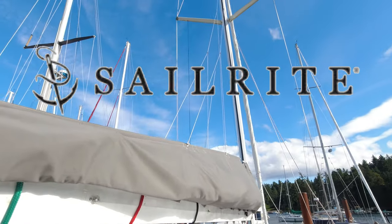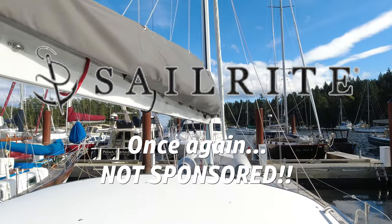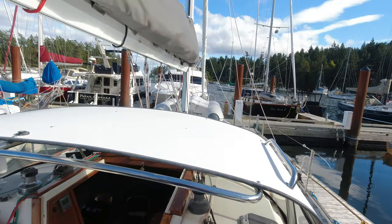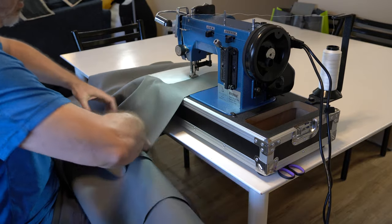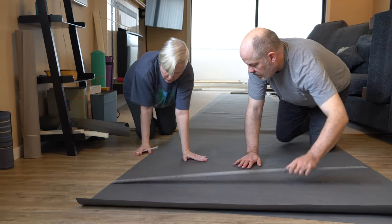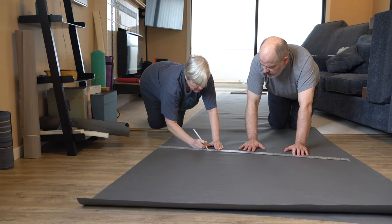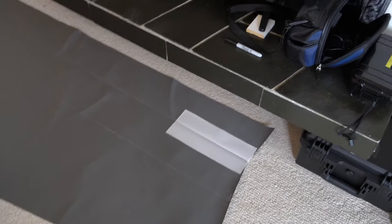Enter Sailrite. While doing research on sail packs, I found a YouTube video by Sailrite that detailed every step involved in making a sail pack. After watching it, I realized I already had all the sewing skills I needed to make our own. We bought a kit that included literally everything we needed to sew the sail pack and an LSZ1 walking foot sewing machine for about the same cost as the sail pack would have been from a canvas shop. If you can sew a straight stitch, you can sew a sail pack.